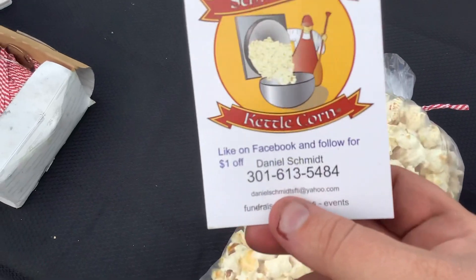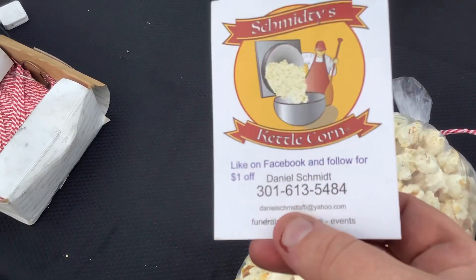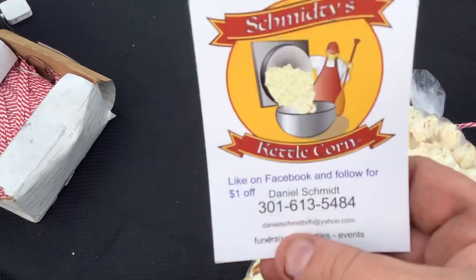Here's what my labels look like. I get them from Print Place and I just stick them on at each market — they really help.